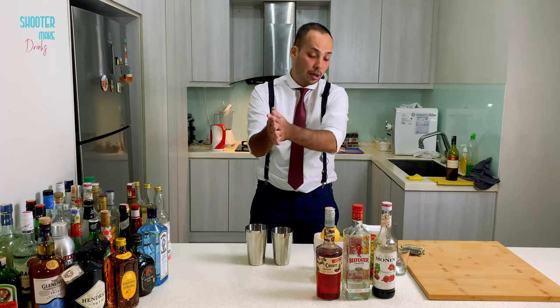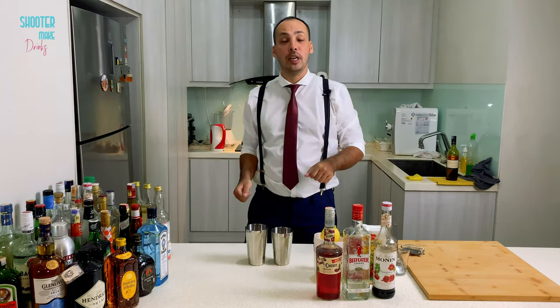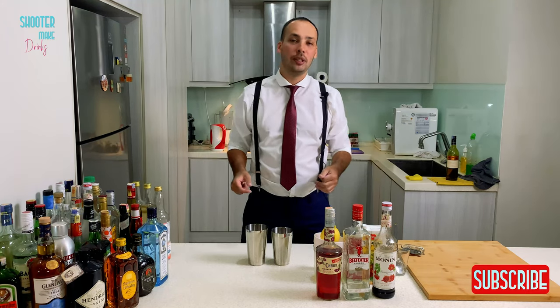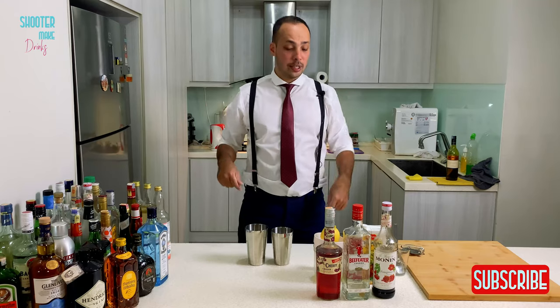So if you want to know more about the drink, you should subscribe to my channel. Well, actually no — you can just watch it. All right, let's go.